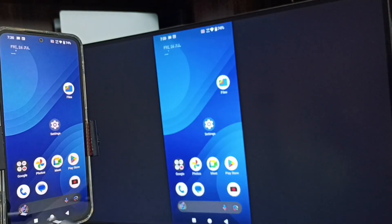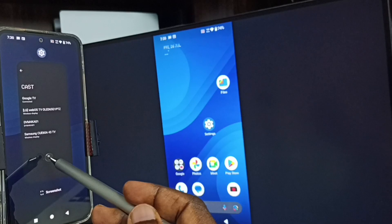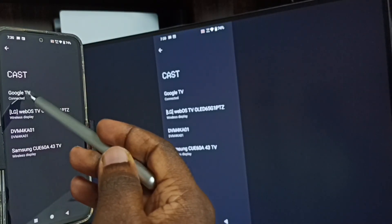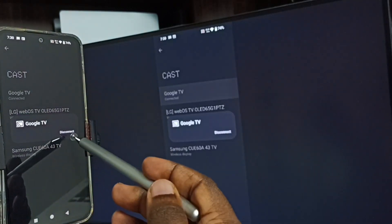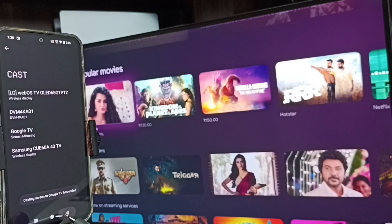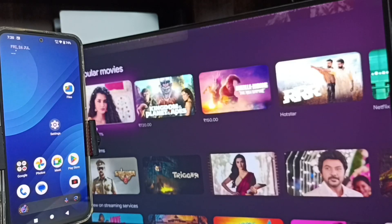Next, I'll show you how to stop screen mirroring. Again, go to Settings and go to Cast. Here you can see the connected TV name. Tap on the TV name and tap Disconnect. Done! This is how we can do screen mirroring with Google TV. I hope you enjoyed this video — please subscribe, like, and share.